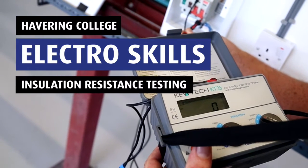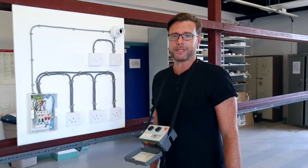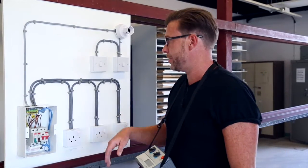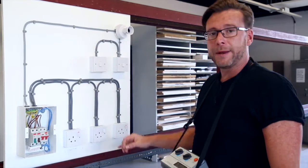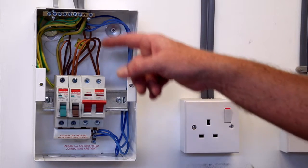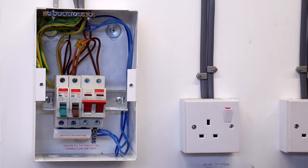Hello and welcome back to our How To Electro series. In this video we're going to be doing insulation resistance testing. The purpose of this test is to ensure that there is adequate insulation resistance throughout our installation on all the fixed wiring and non-electronic accessories. Effectively the test will make sure that the insulation between live conductors, line and neutral, and live conductors and earth is good.